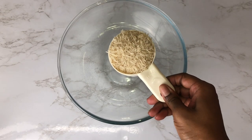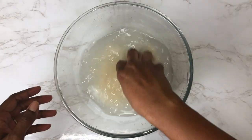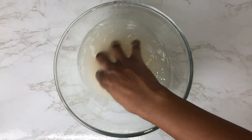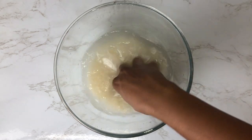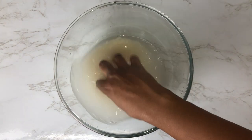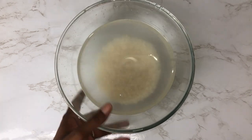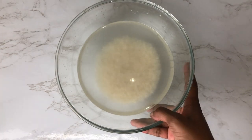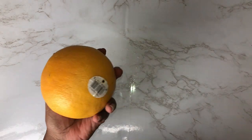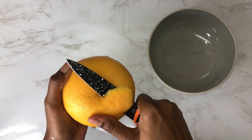For this recipe I'm using half a cup of rice, placing that into the bowl, and then I add some water just to rinse off the rice to get whatever dust or dirt might be on it — you don't want that in your rice water. Then I drain that off and replace it with about a cup and a half to two cups of fresh water on top of the rice and put it to the side to soak for 30 minutes so all the nutrients can be released. Then I start peeling the grapefruit.